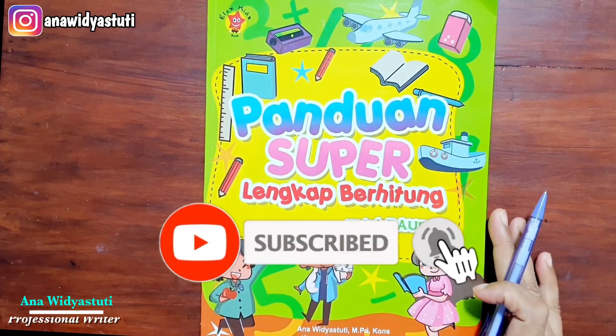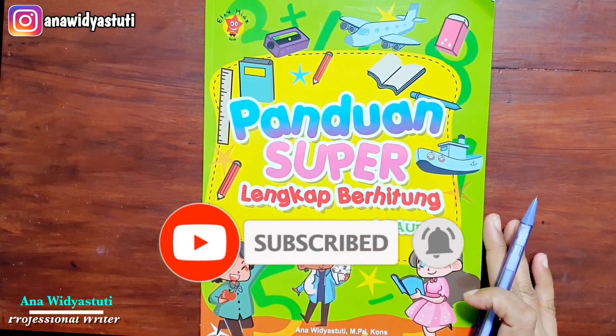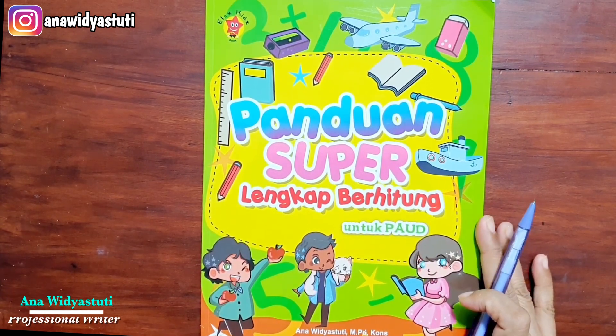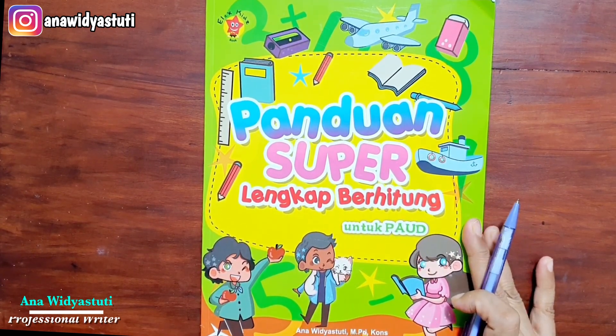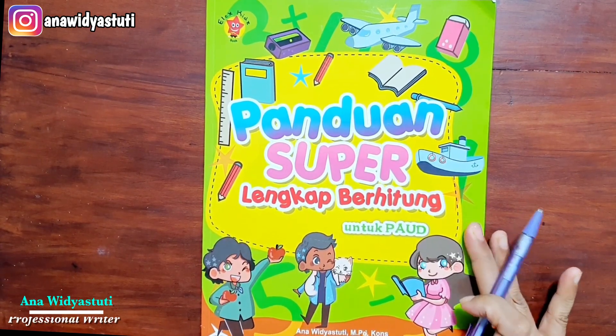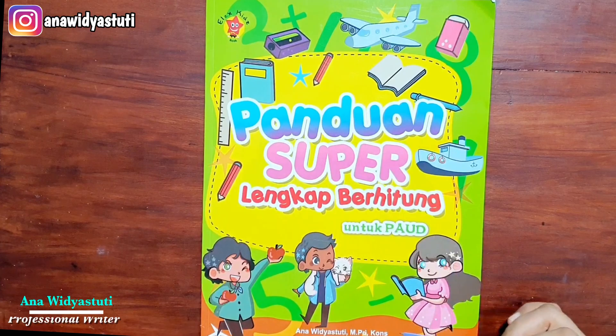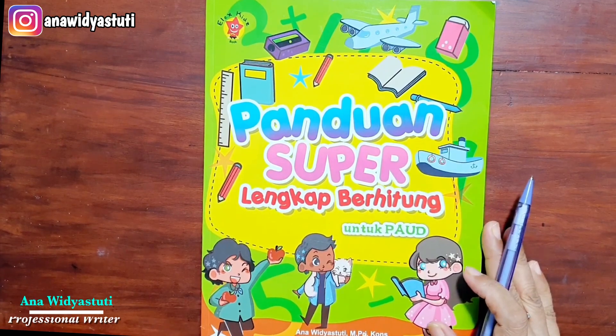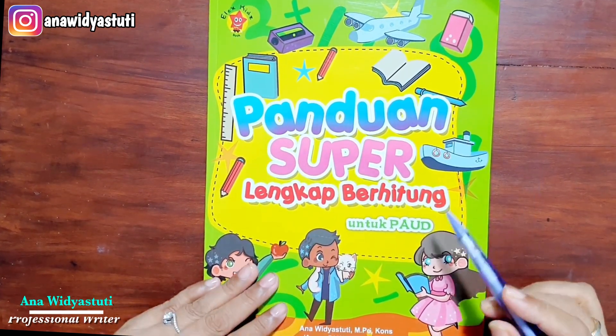Assalamualaikum warahmatullahi wabarakatuh. Bertemu lagi dengan saya Ibu Ana Widya Seti. Kali ini saya akan berbagi tentang materi buku saya yang berjudul 'Panduan Super Lengkap Berhitung untuk PAUD'. Penulisnya saya, dan ilustrasinya oleh Duini Nurul A. Penerbitnya adalah LX Kid dari LX Media.